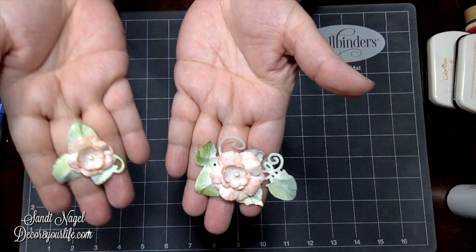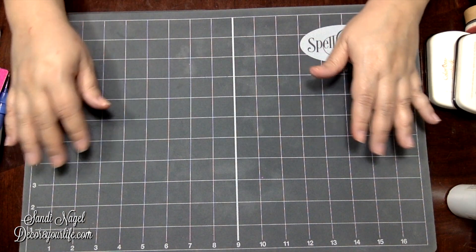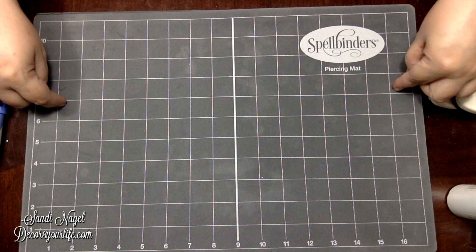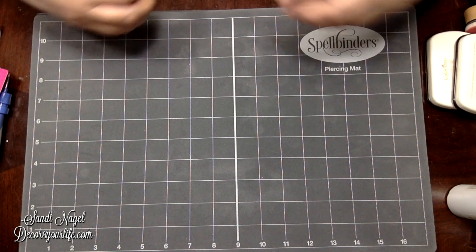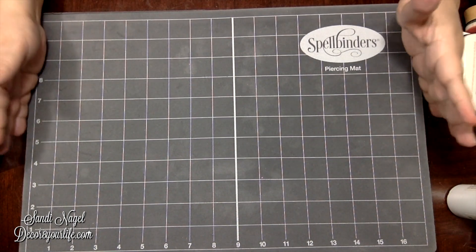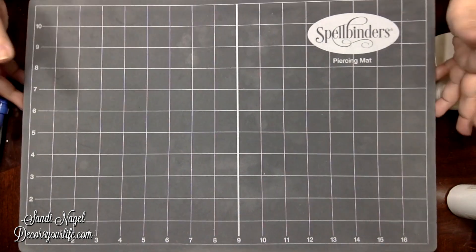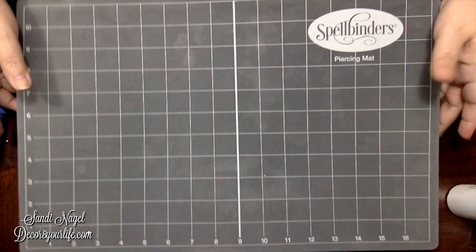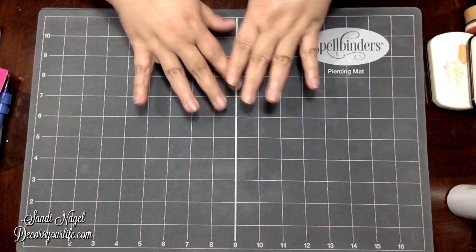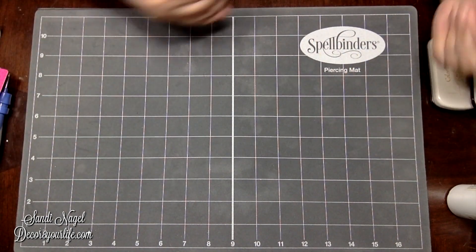I checked on the Spellbinders website and as of today their piercing mat is on sale for $10. You can't go to your major neighborhood hobby craft store with a coupon and get yourself a piercing mat and magnetic mat this size for $10. So heads up for anyone who's in the market for one of these or wants to upgrade from what they already have.